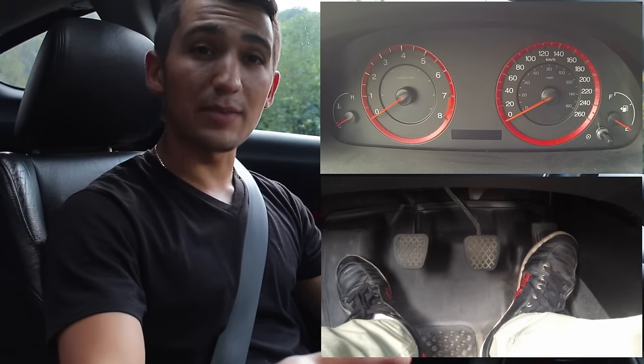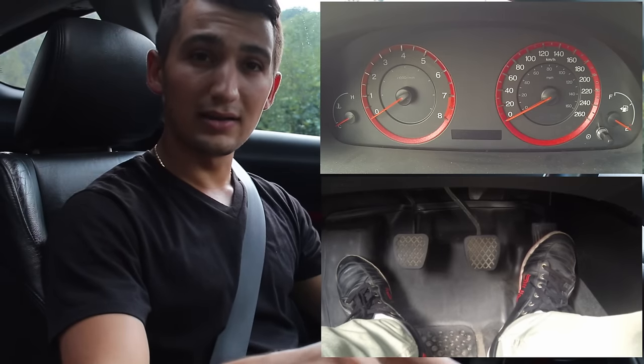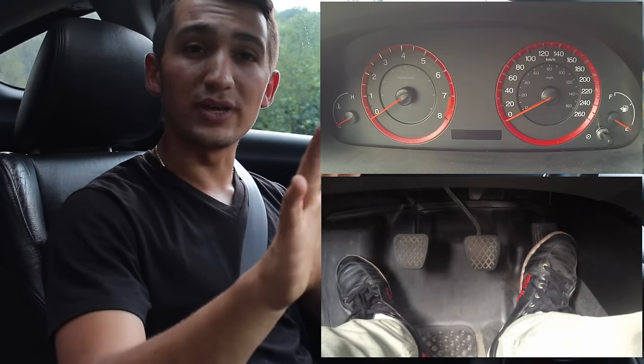When you're downshifting, an extra step that you have to do is tap the gas pedal — just like that — so the RPMs jump up and you can get a good smooth shift.